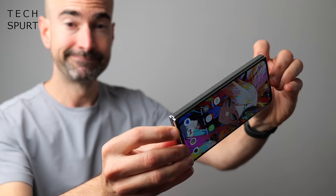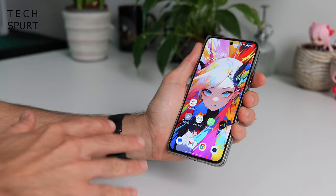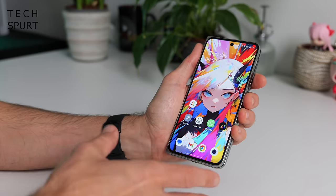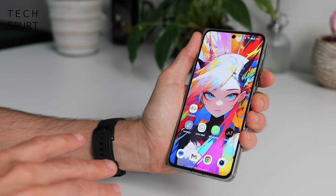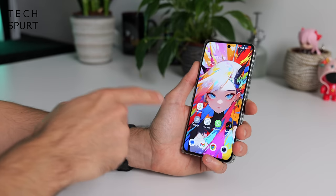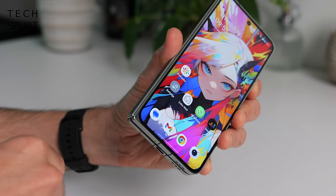Let's start with the OnePlus Open's design. And so far I've got to say, rather liking it. From the front end, it's a regular 20 by 9 display, so it's not as ridiculously skinny as that Galaxy Z Fold, not quite as squat as the Pixel Fold. It's just a regular smartphone screen. It's a 6.31 incher, surrounded by pleasantly skinny bezels.